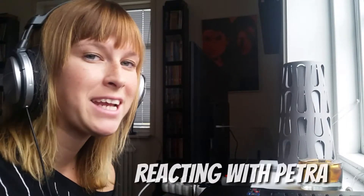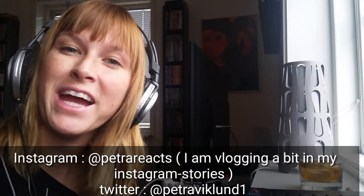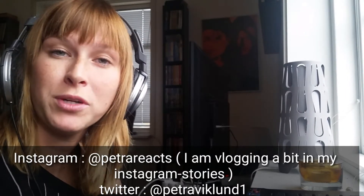Hi there and welcome to Reacting with Petra. I am Petra, I'm from Sweden. Remember that I have an Instagram called PetraReacts if you want to watch my vlogging there in my Instagram stories every day — it's only up for 24 hours at a time, so go check it out if you want to.